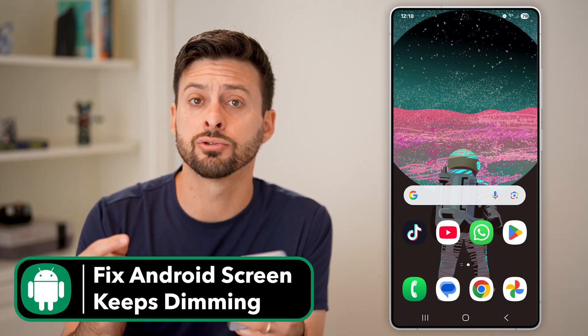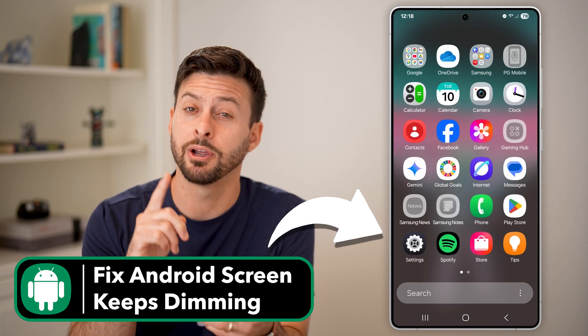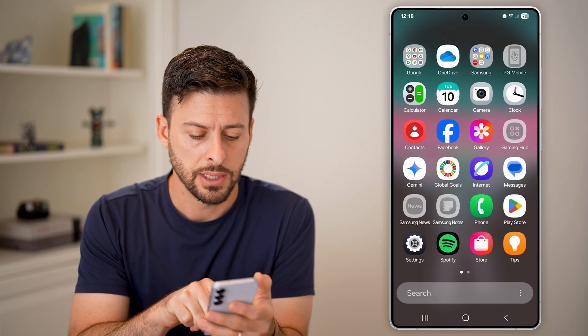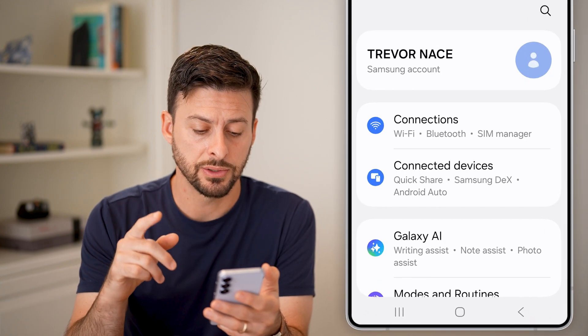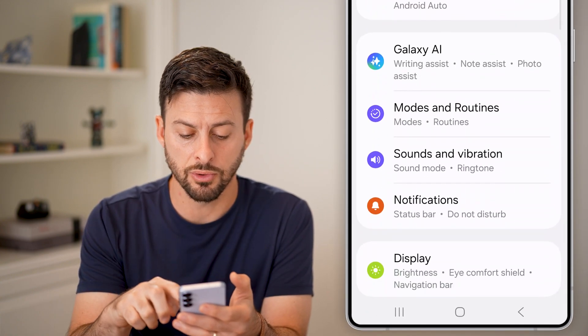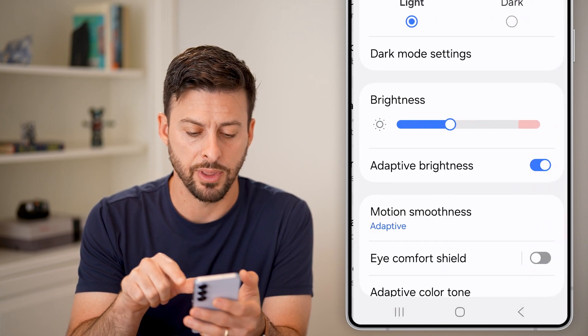Here's how to fix if your Android screen keeps dimming. The first thing we'll do is swipe up from here and get into your settings. Tap on the settings icon here. And from your settings, all we need to do first is scroll down until we get to the option for display. Tap on that.